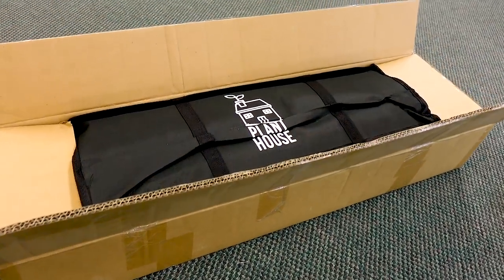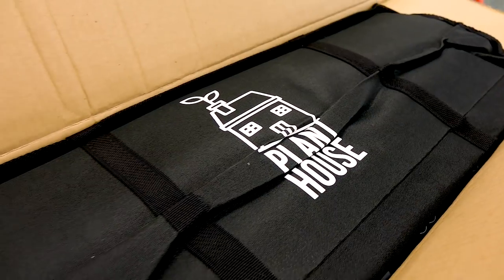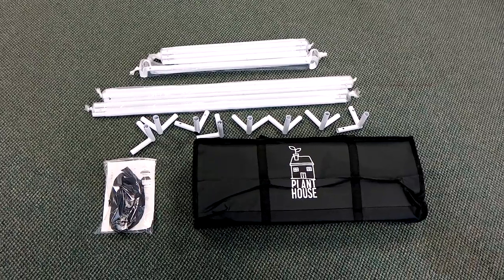So we developed the Plant House tent. Why not make our own grow tent and try to build upon the features that are lacking in a lot of ones on the market? I want to show you a few features that make it the most inexpensive tent with the high-quality features that you need to get your new grow room started.